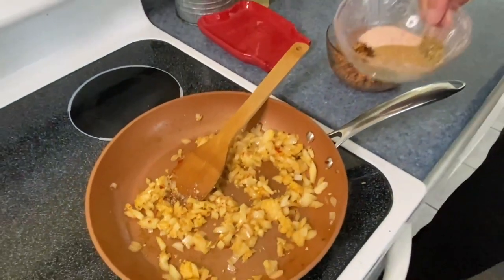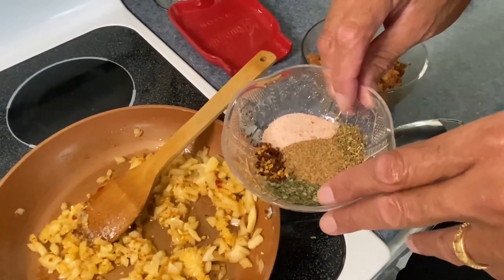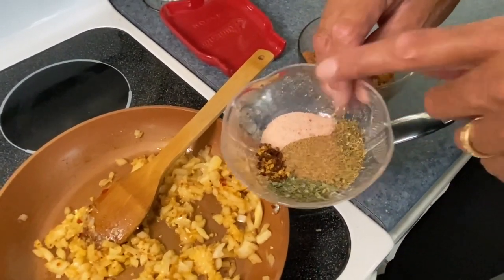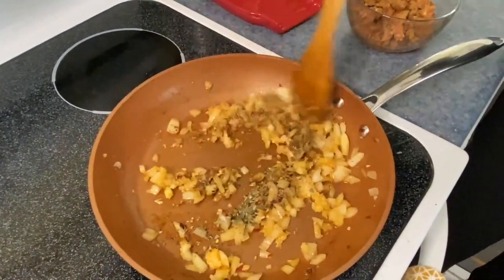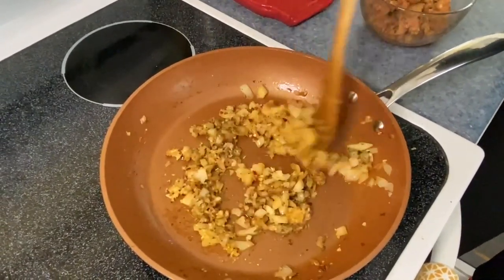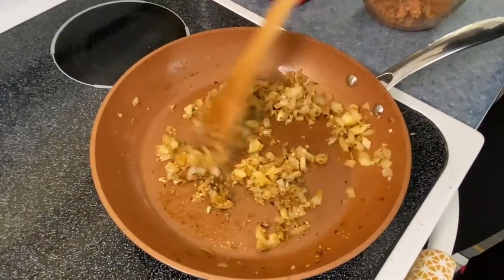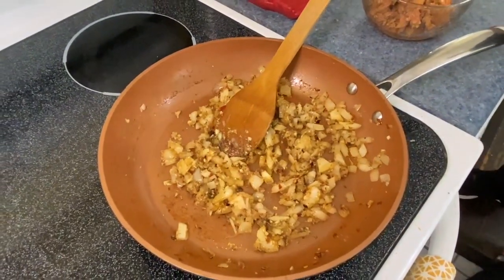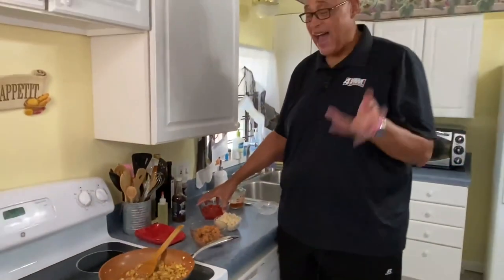Look at the dry seasonings we're going to use here. I have a little basil, thyme, a little oregano, red pepper flakes, a little bit of Creole seasoning, and a little bit of salt. Let's go ahead and sprinkle our herbs and seasoning in. We don't need too much because we're going to get flavor from the sausage we're using. Now, if you're not a spice fan, you can do this with ground meat — you don't necessarily have to use hot sausage, especially if you're not a heat fan.